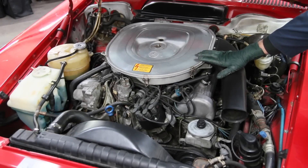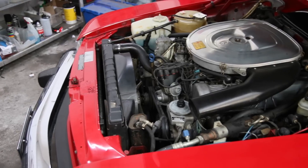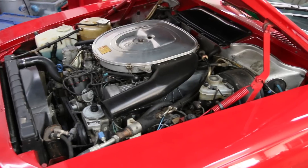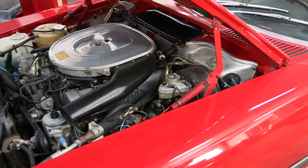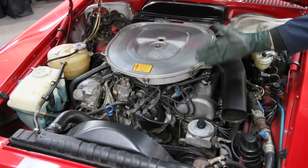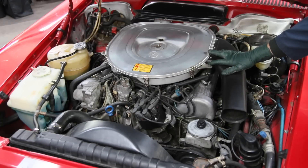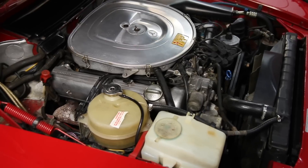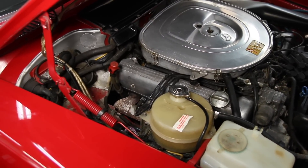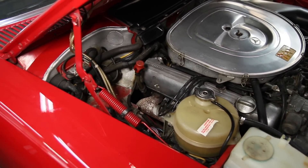You're looking at a Mercedes V8 engine in a 1983 380 SL convertible. This particular V8 engine, in one form or another, was produced from 1970 all the way up to 1991 — over 20 years of production. It was primarily installed in the S-Class sedans and the SL convertibles during that period, and there's a renewed interest in these engines.